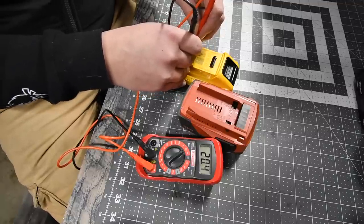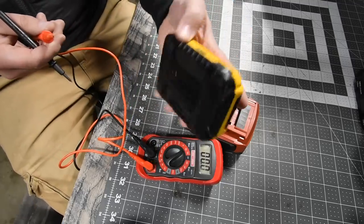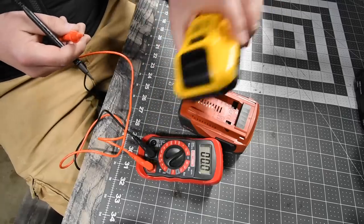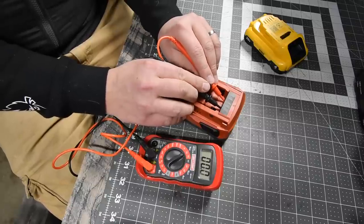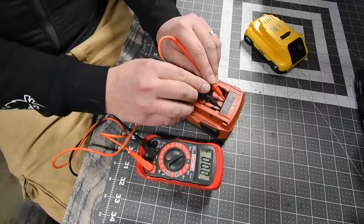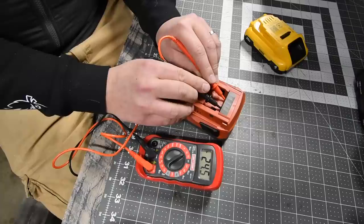The DeWalt 4 amp hour, model number DCB240 with 21700 cells, reads at 20.4 volts. The Hilti is reading at 24.5 volts with no load.